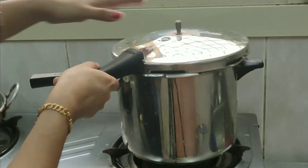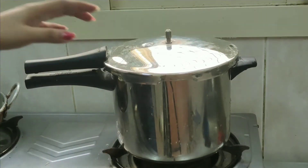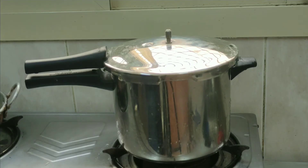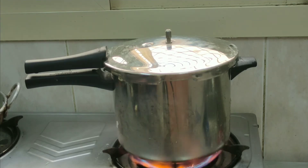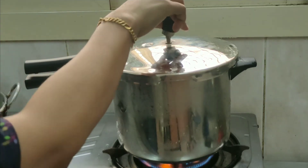Put it in the oven. The oven is very soft and it is dry.